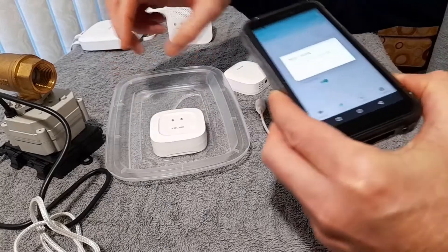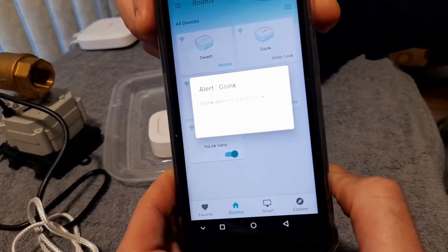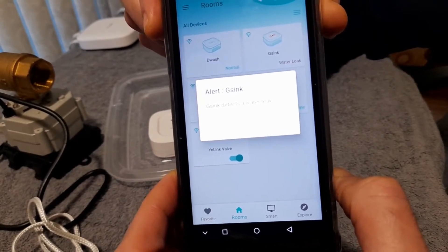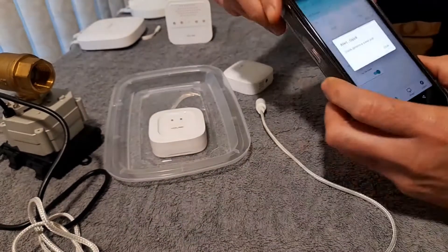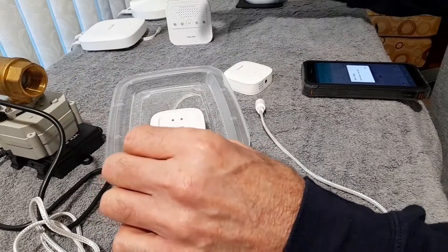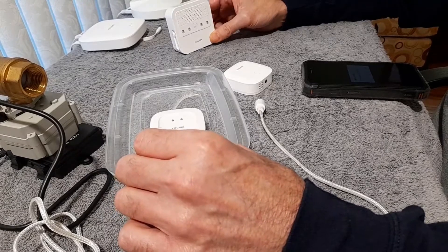What I will show you is that on the app itself, it's actually saying there was a leak. So the app and the sensor are communicating with each other. But the sensor is not communicating with the valve and it's not communicating with the siren. And these were both just recently set up on the application.